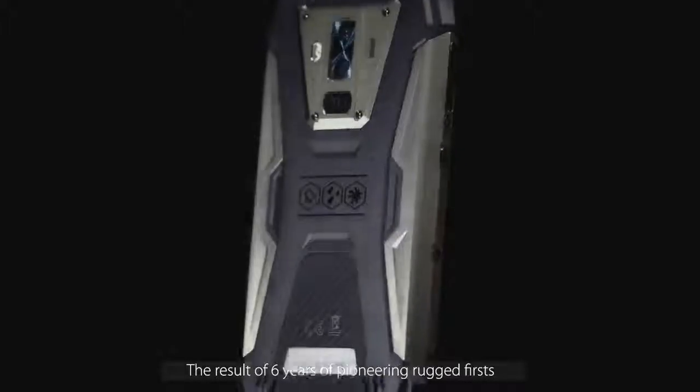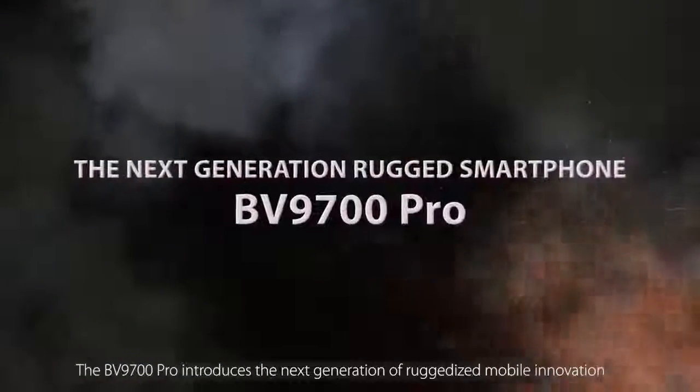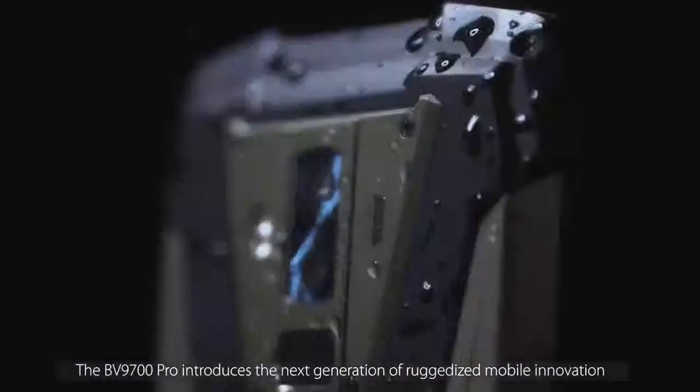The result of six years of pioneering rugged first, the BV9700 Pro introduces the next generation of ruggedized mobile innovation. BV9700 Pro, the next generation rugged smartphone, has arrived.